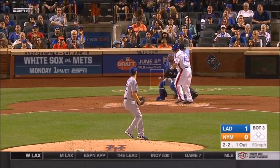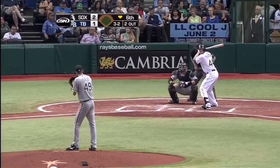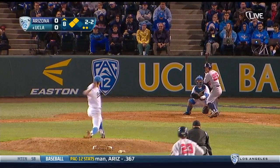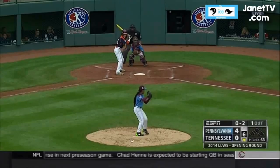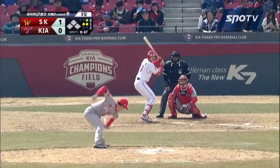Baseball is America's pastime. Kids from all over grow up playing the sport with hopes of making it to the major leagues. From Little League and travel ball to high school and college, pitchers are throwing more pitches than ever before. This overuse is leading to the rapid rise in arm injuries for pitchers of all ages. To explore this relationship, we headed to the lab.